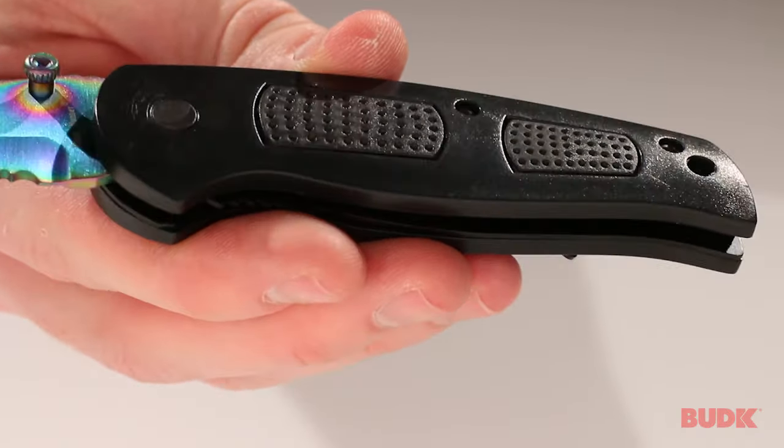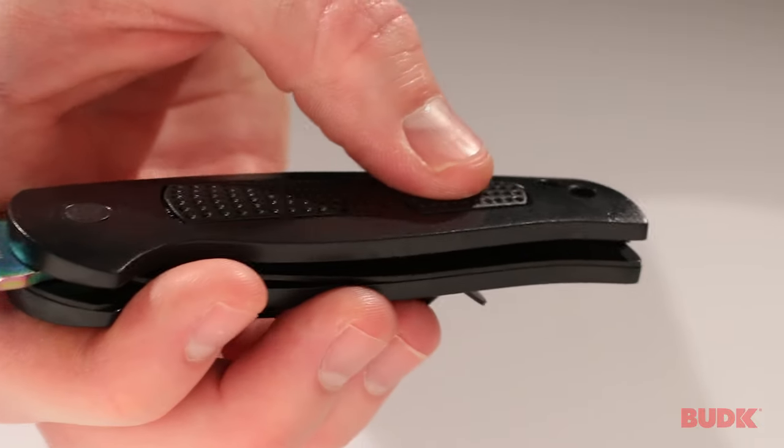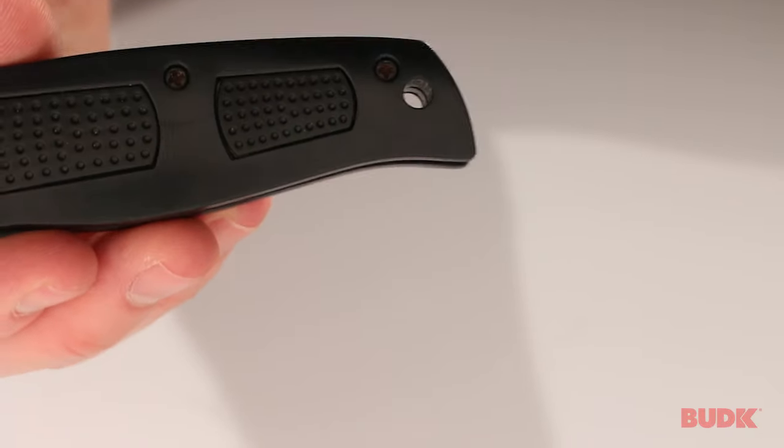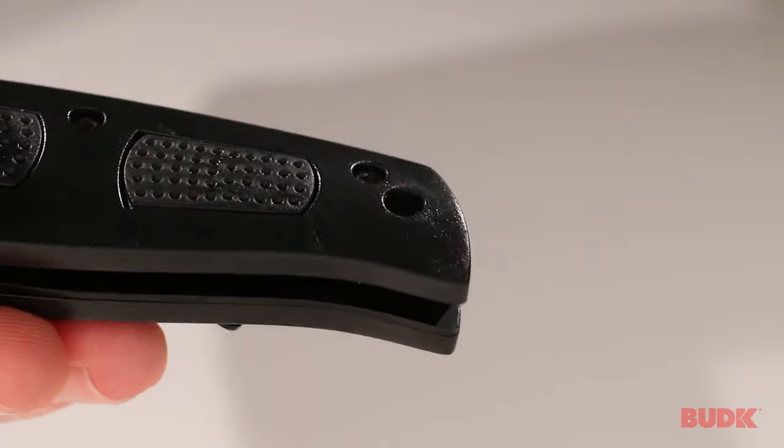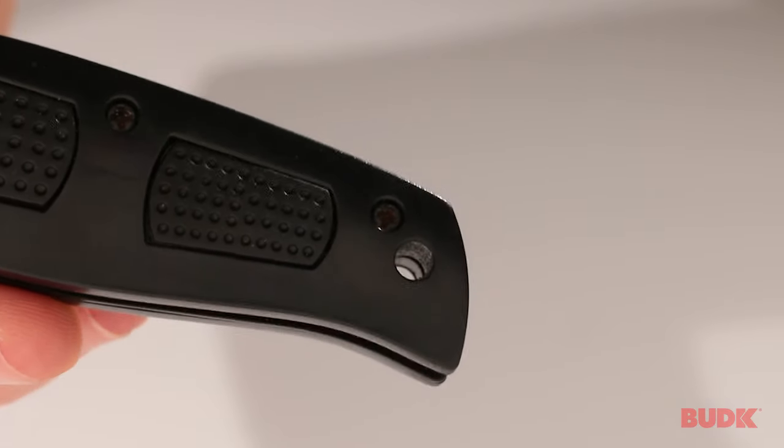The handle is ABS plastic with rubber insets right here, so you have a little bit more traction, and it's also got a lanyard hole on the back, so you can add a custom lanyard to the knife, just to give you a little bit easier access to it.